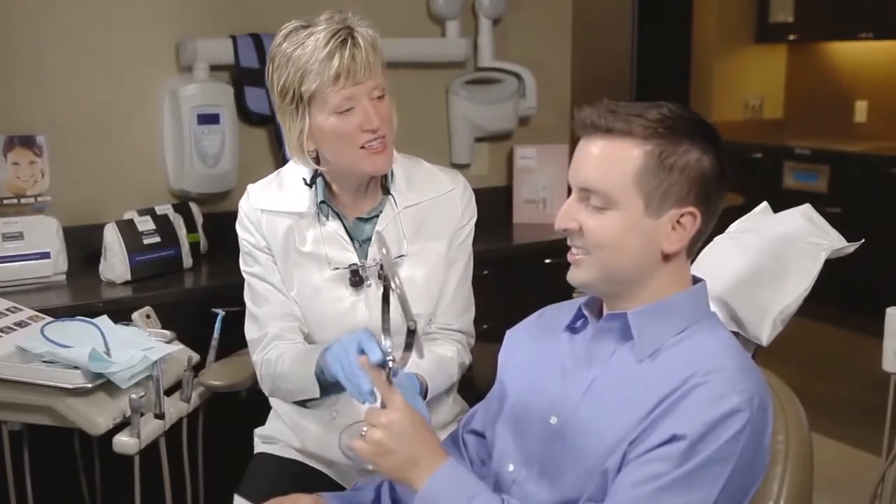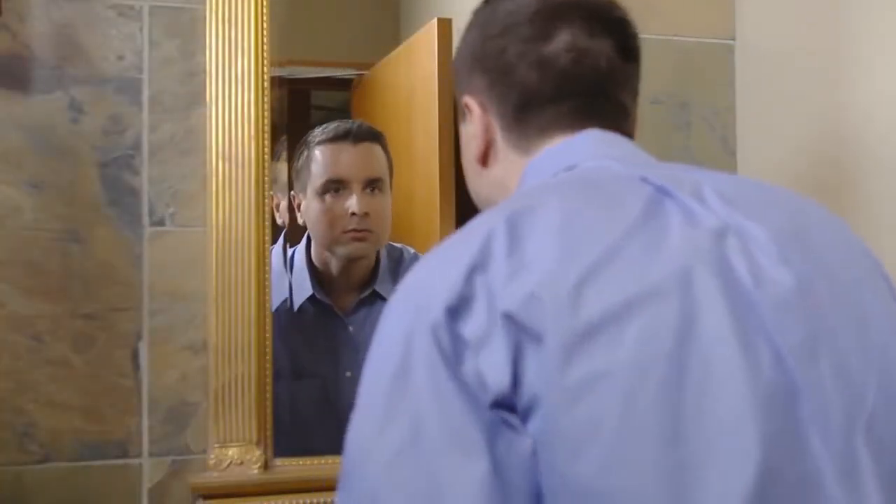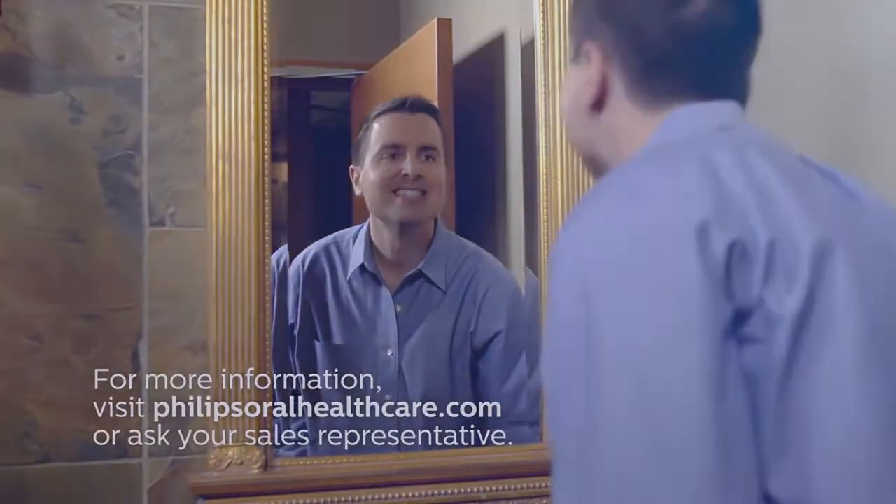To remove the Philips Zoom Quick Pro whitening varnish after 30 minutes, the patient can either brush their teeth or wipe the film off with a damp cloth. For best results, patients should avoid dark staining foods and drinks as well as smoking for two hours after brushing. For more information about Philips Zoom Quick Pro, visit philipsoralhealthcare.com or ask your sales representative.